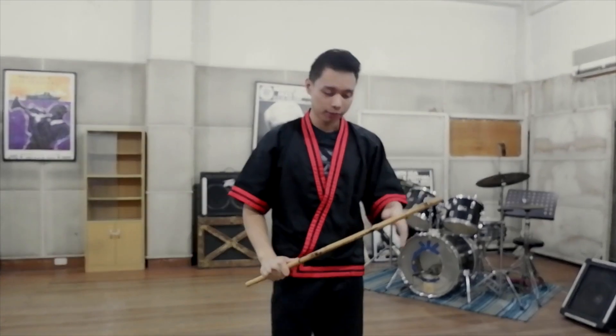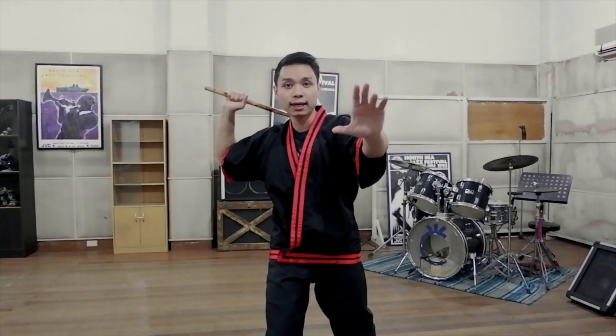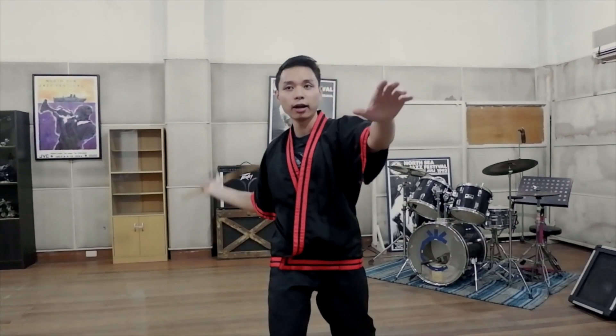And now for the striking technique. This movement is called an equis. And if you'll notice, it's as if I'm drawing a large X on the air. Equis, when translated, means the letter X.